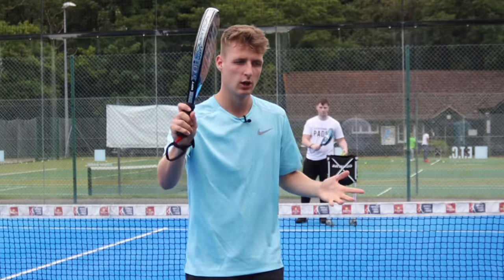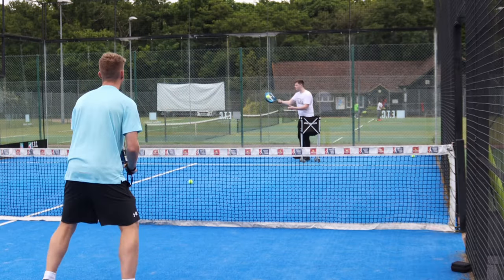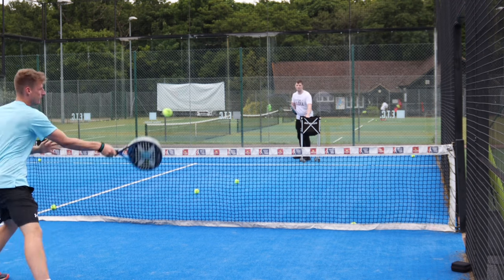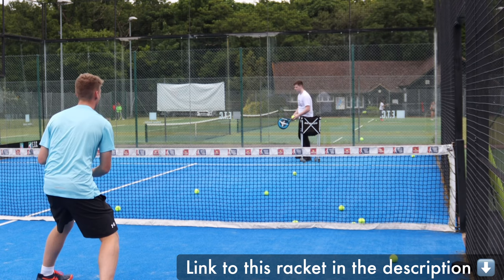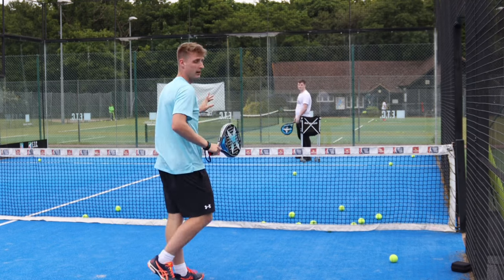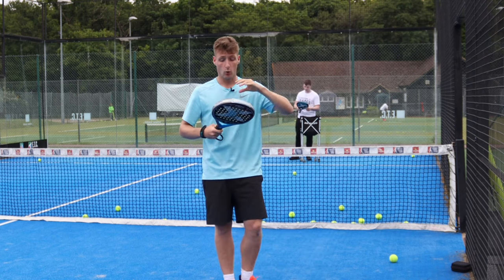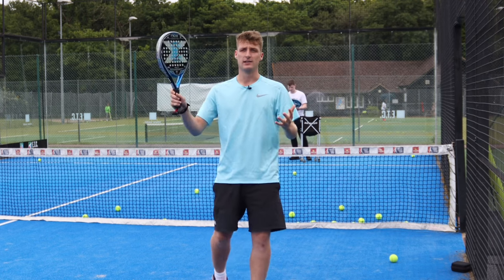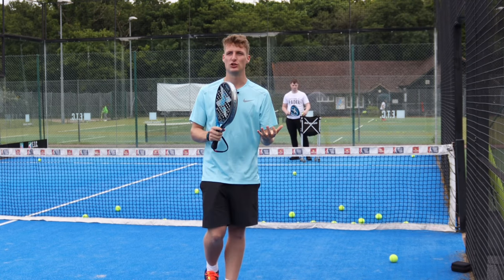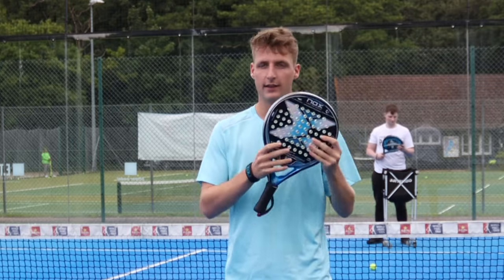I'm going to do some volleys now and show you what it's like striking the ball with this racket. This racket has a big sweet spot in the middle, it's a round shape and it's got low balance. All of those attributes give you extreme comfort and it becomes very easy to hit nice crisp volleys. Also with the rough surface, it's very easy to generate large amounts of spin on the ball, so for intermediate players first learning how to slice or add topspin, this is ideal.